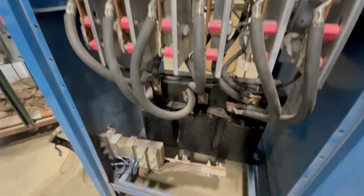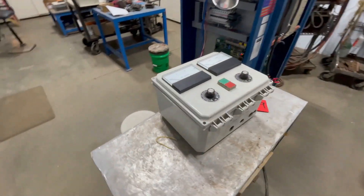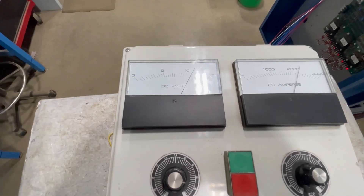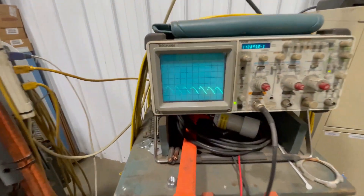This rectifier comes with a remote. We've gone through it and tested it out; we'll turn it on for you here so you can see it running. Turn it up. See our waveform over here.